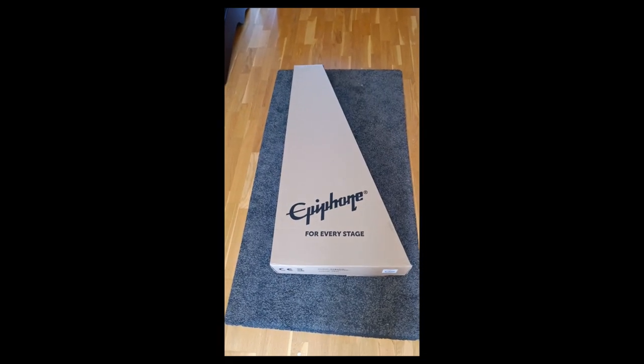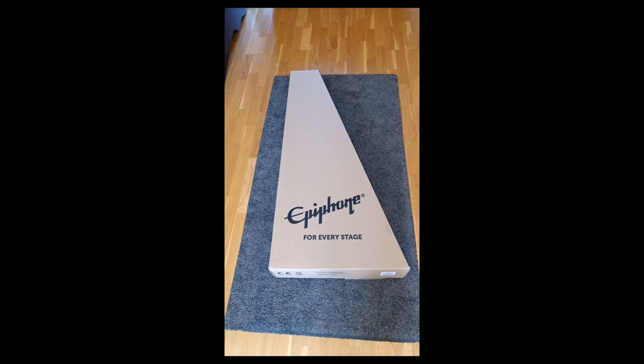I posted about my new Epiphone Swingster guitar — I got it for my birthday last week. I found some issues with it and it had to go back. I've literally just received a replacement from GAK, Guitar Amp and Keyboard Centre — they're a big company here in the UK. I'm about to open this box. I'm a bit nervous, really hoping there isn't a problem with it.